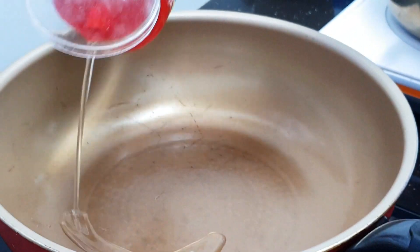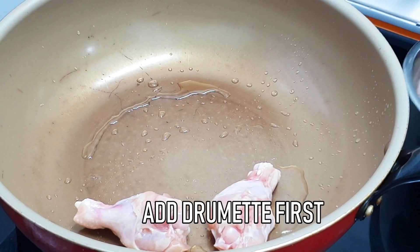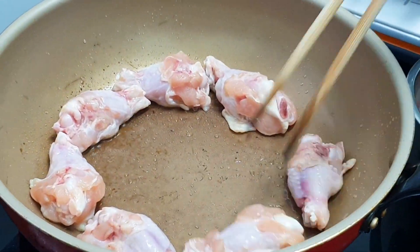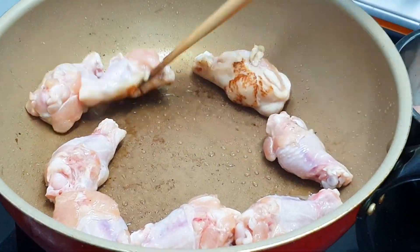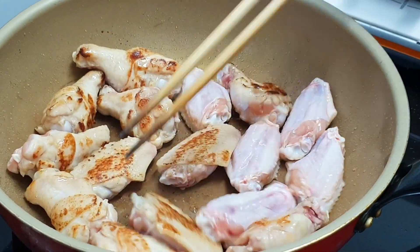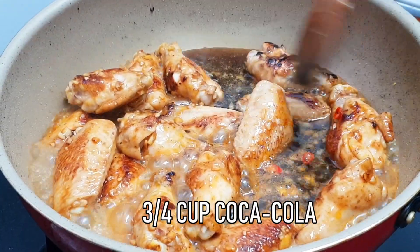Heat up the wok and add about 1 tablespoon of cooking oil. Once the oil is hot, throw in the chicken drumettes first and brown them on both sides, then add the wingettes and make sure both sides are a little bit brown as well.